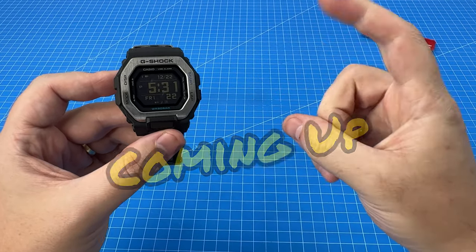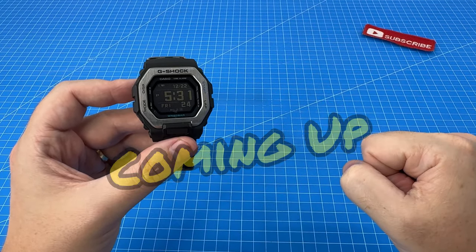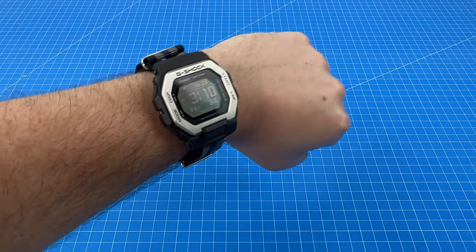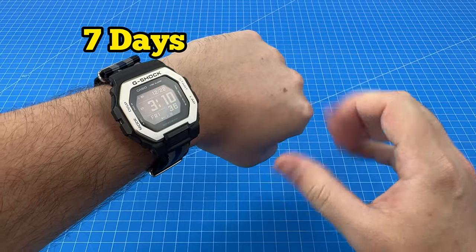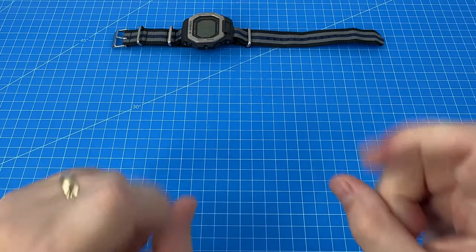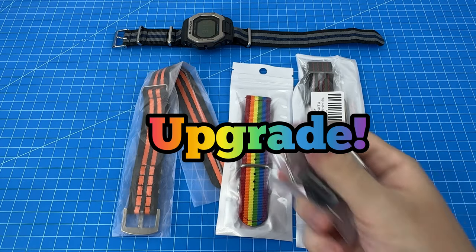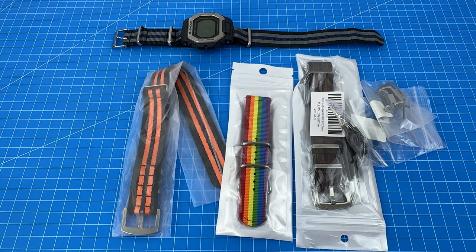I was getting so mad that I can't remember the last time I felt this way. I borrowed this G-Shock from one of you viewers and wore it for the last seven days, but did I damage it? We're gonna go through my review of this watch, plus we're gonna try and upgrade the NATO straps, so stick around to the end.